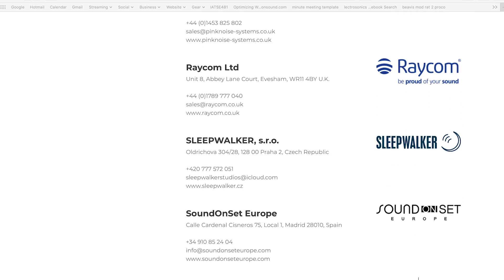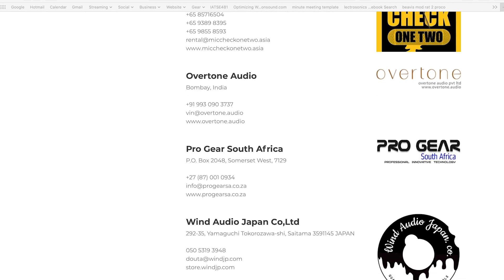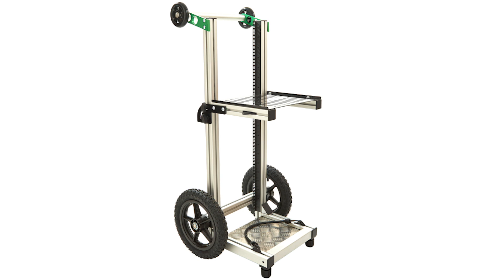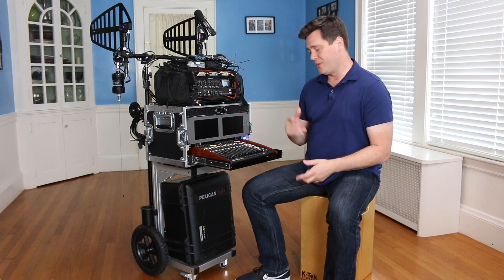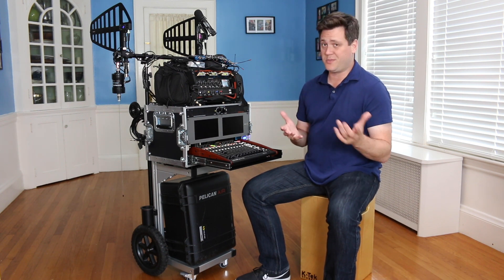If you go to soundcart.tv, that's his official website, and I'm sure there's info there to point you at the dealer closest to you if you want to order one for yourself. The Mini Cart starts at about $1,150 USD, and then you can add all kinds of accessories onto it, which will bring the price up probably closer to $1,500 to $2,000 maybe.